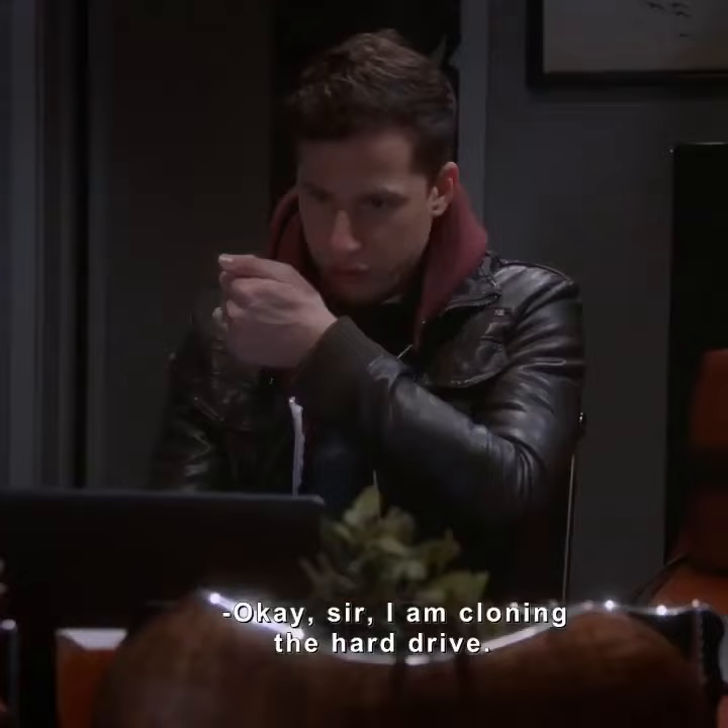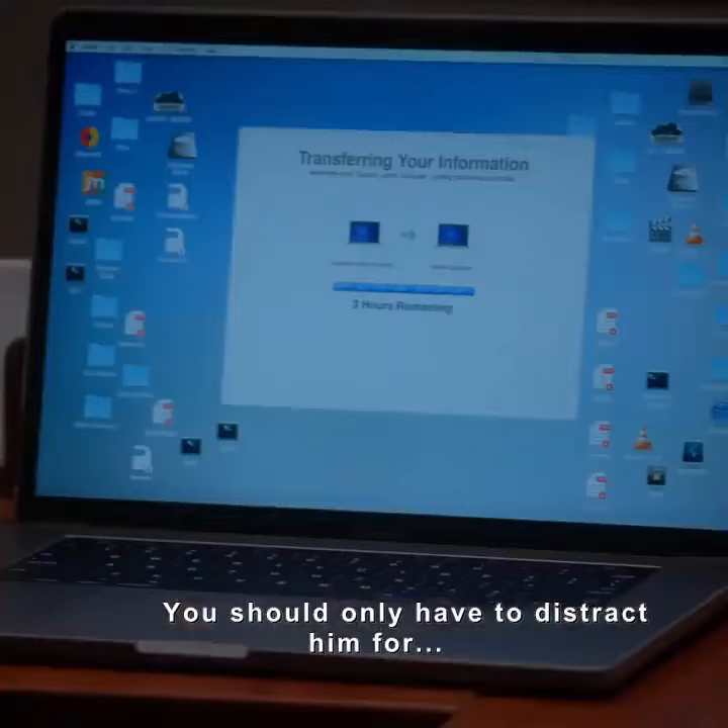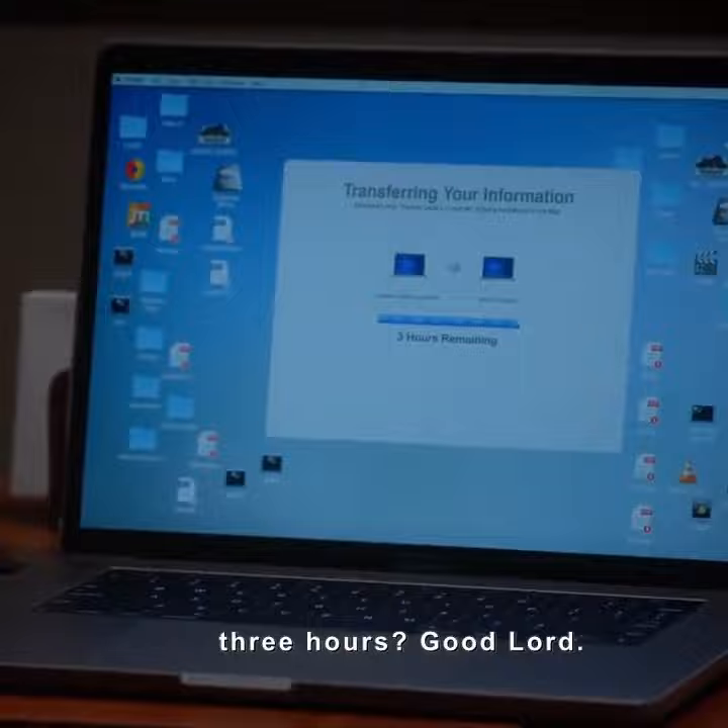I am cloning the hard drive. You should only have to distract him for three hours. Good Lord. Do you think that you can talk about barrels for three hours? Watch me.